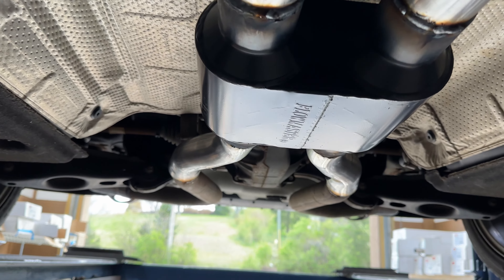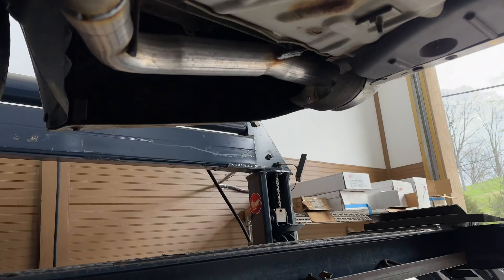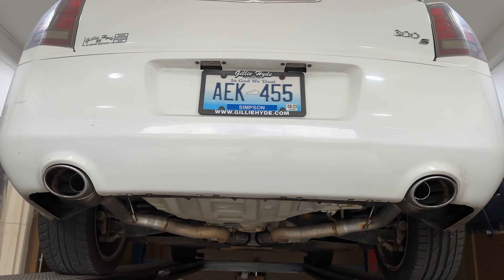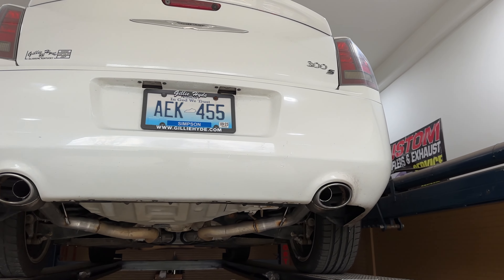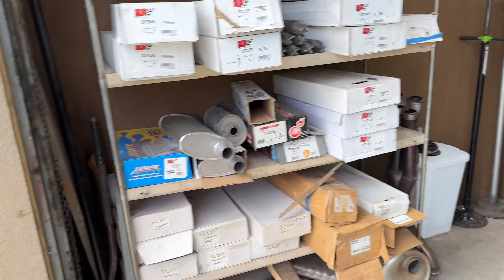There'll be a link in the description for it. Then we did a rear resonator delete, as you guys can see there and there. Finished it off with his factory tips because he didn't want to change the tips yet — maybe later on he will, but not right now. So anyways, this is what it was before.